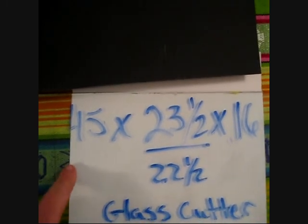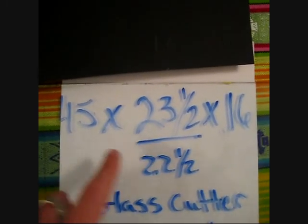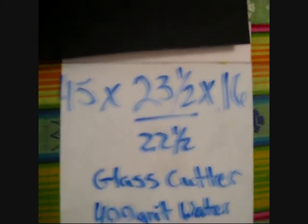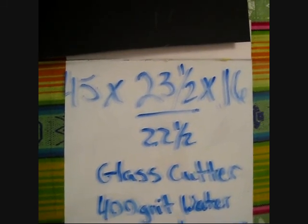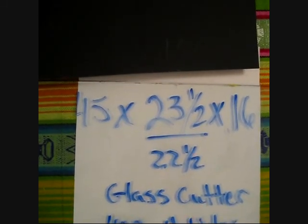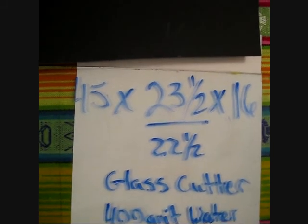Here you can see that my aquarium is 45 centimeters by 23 and a half by 16. Right here it says 22 and a half because I have to leave a space in between my two pieces of glass to sandwich it and build up the walls.